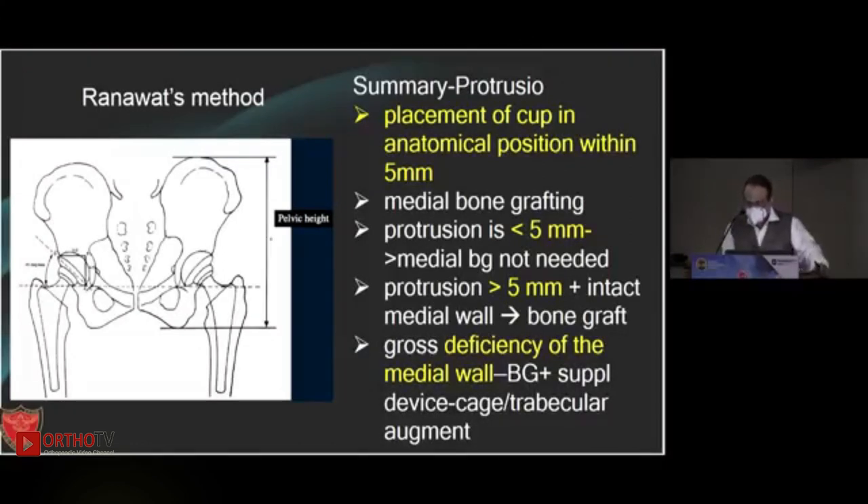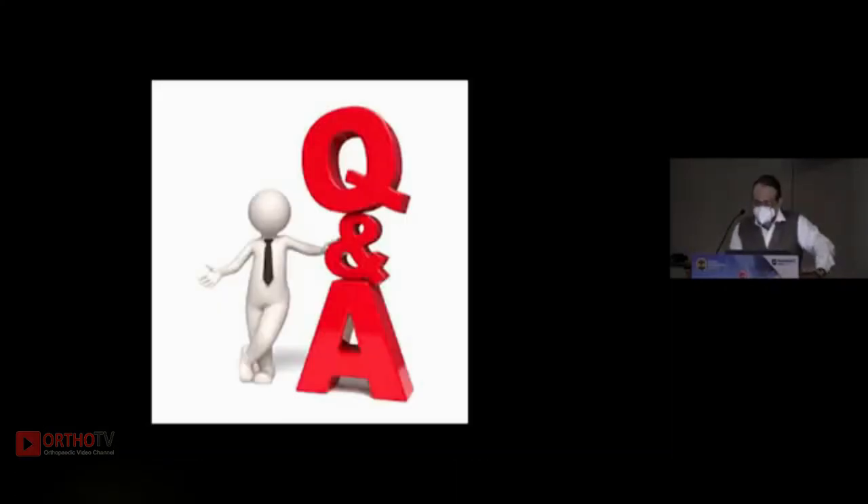In summary, for protrusio it is important to place the cup in the anatomical position. Medial bone grafting is not necessary if protrusion is less than five millimeters; if protrusion is more than five millimeters, you graft it. If there is gross deficiency, supplement it with a cage or trabecular augment. Thank you.